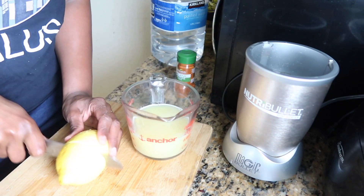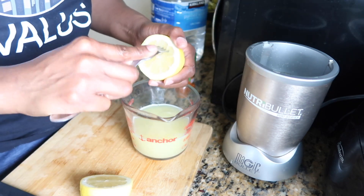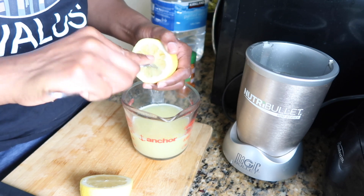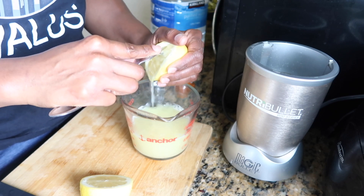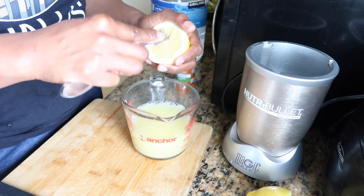Now we're going to cut our lemon in half. I don't have a lemon squeezer, so I'm just going to use a fork — poke it and squeeze it — and all the juice should come out. Then repeat the process with the other half of the lemon.